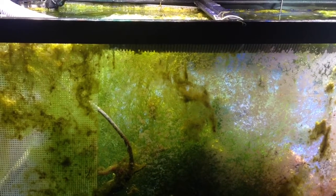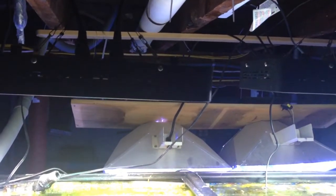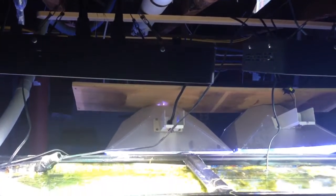Here it is — my 55-gallon refugium slash algae scrubber hybrid, powered by Mars Aqua LED lights with the whites on only. Water coming from upstairs down here, Chaetomorpha hair algae on this mesh I got at Walmart — I roughed it up.